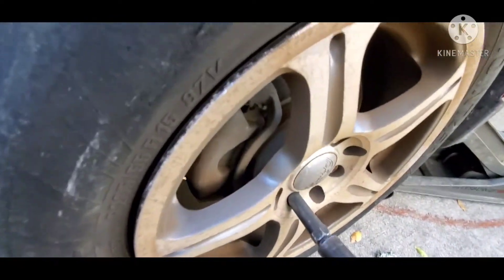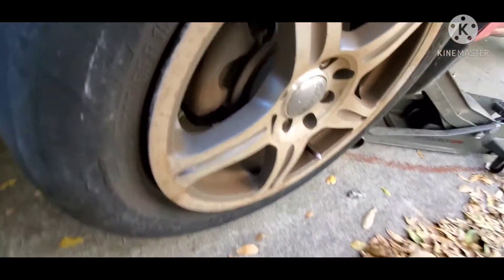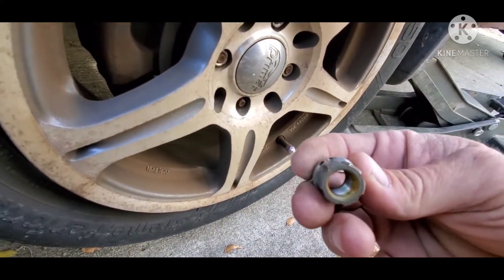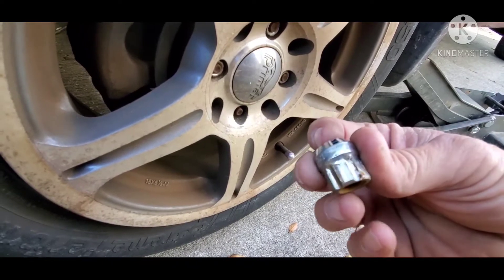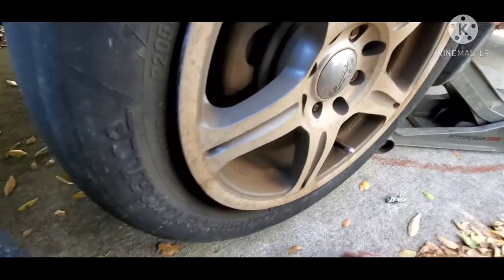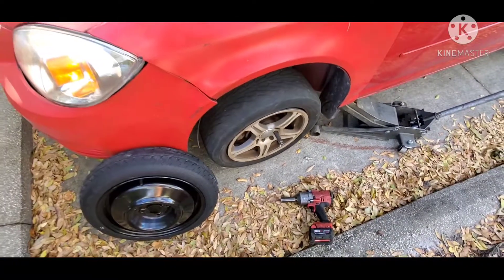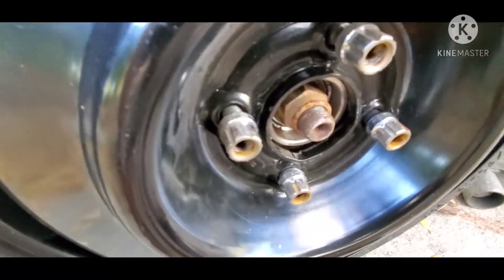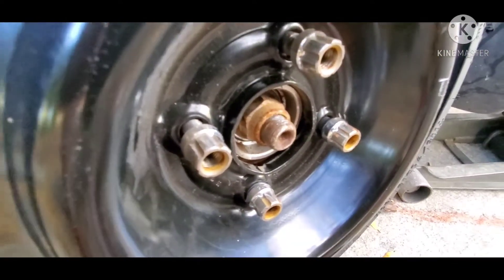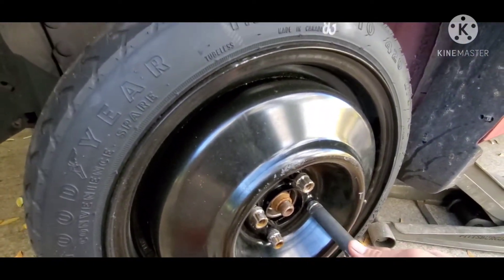And then you can take it off just like any other normal lug nut would. And that's what the lug nut looks like — that's a spline lug nut. That gives you kind of a better look at what they look like without the rim in the way. And that's how it fits on there, just like that.